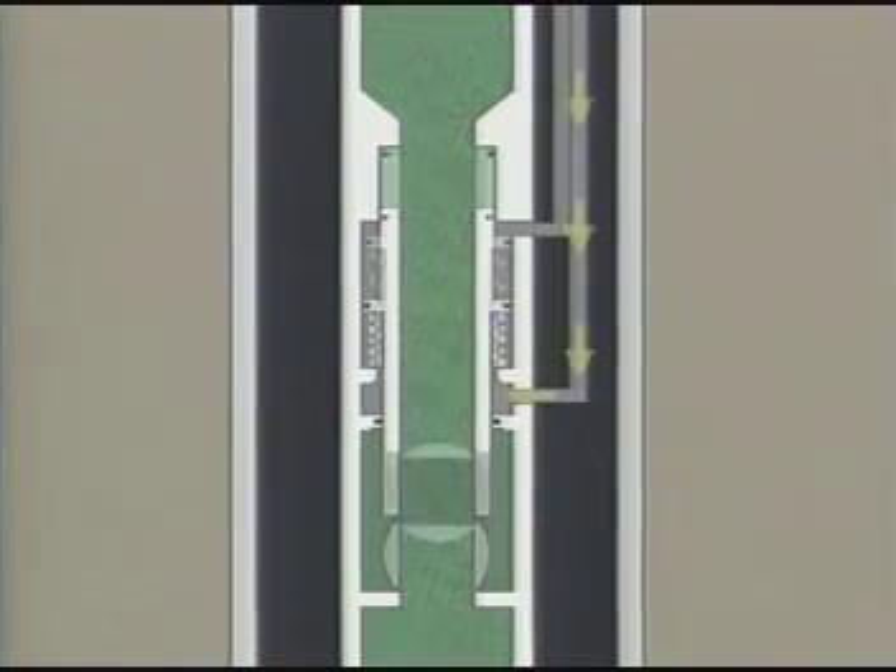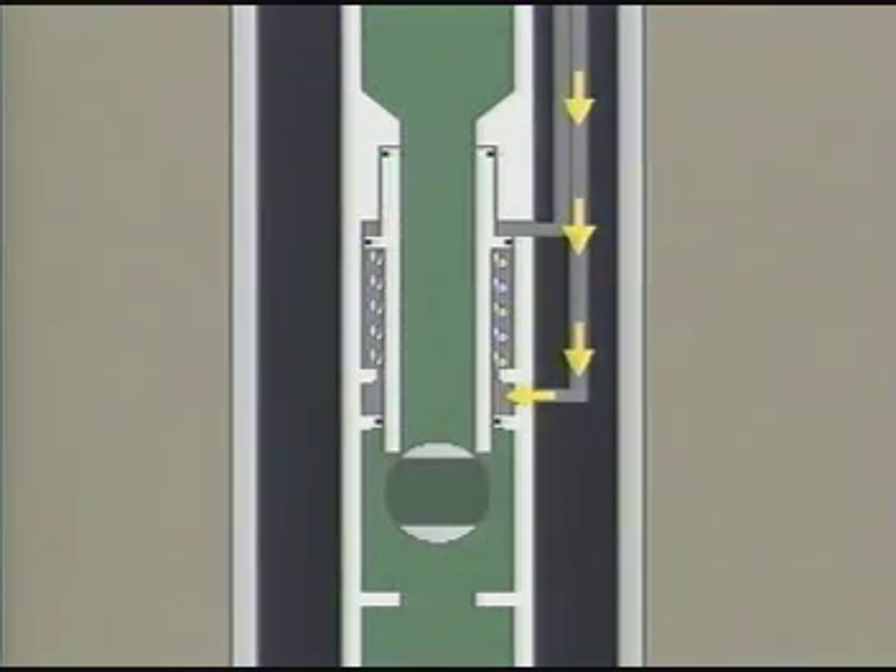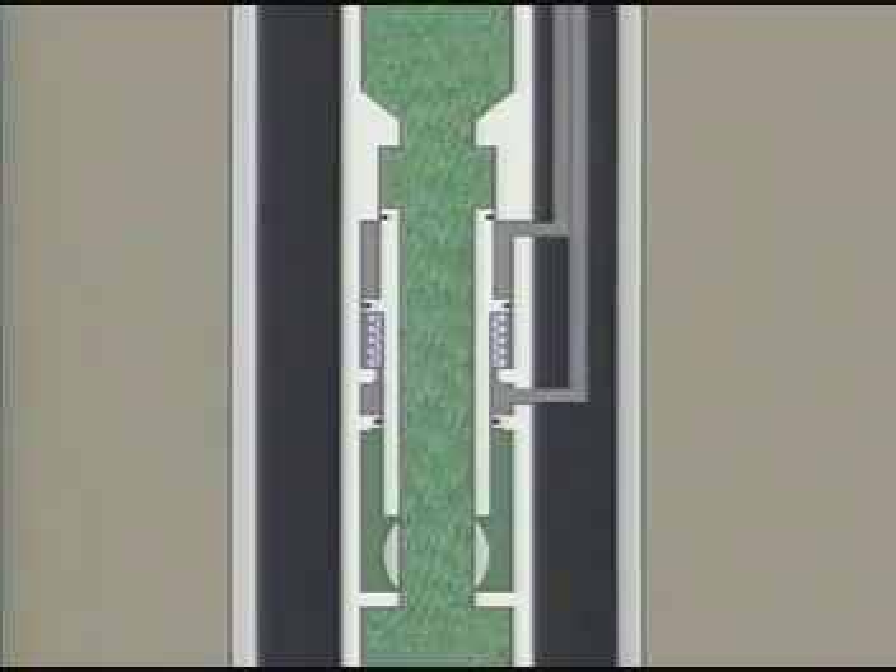The tubing-retrievable SCSSV is an integral part of the tubing string and, as a result, has a larger through-bore than the retrievable-type valves. It is not so dependent on elastomer seals as the wireline-retrievable type and has a much longer service life, usually 5 to 20 years.